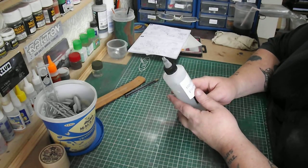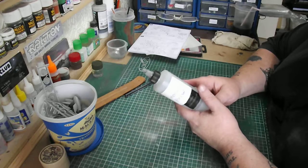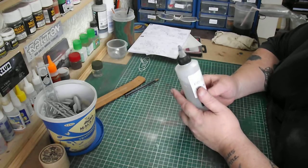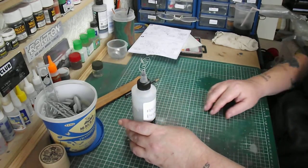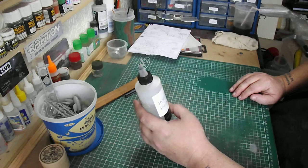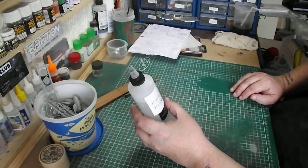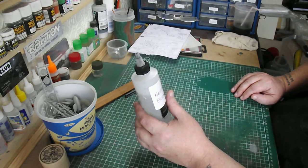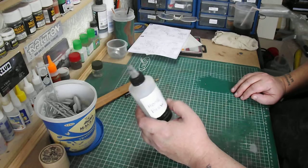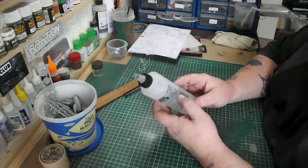This is my own mix. It works well with Tamiya, Vallejo, Citadel, and Revel. I'm not trying it on my oil paints yet, but I shouldn't see it being a problem since it works with everything else fine. This is a mixture of IPA, water, Flow Improver, and Retarder. For a 750ml bottle, add 600ml of water, 250ml of IPA, and 20-25 drops of Flow Improver and 20-25 drops of Retarder. And that is it.